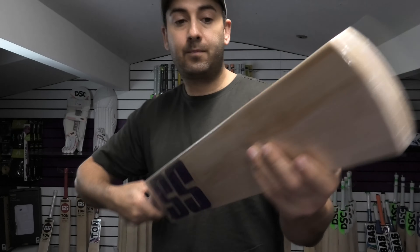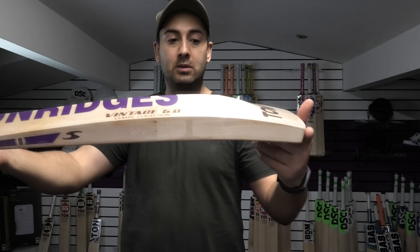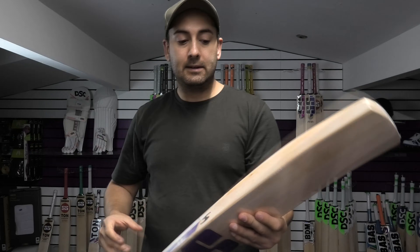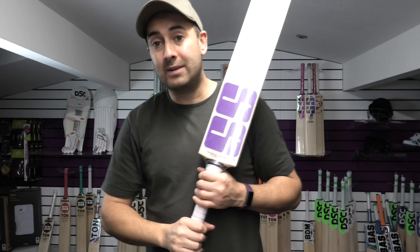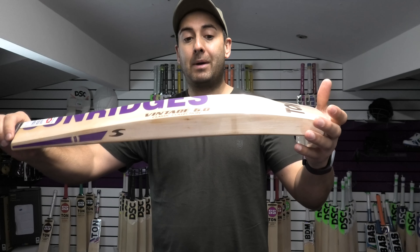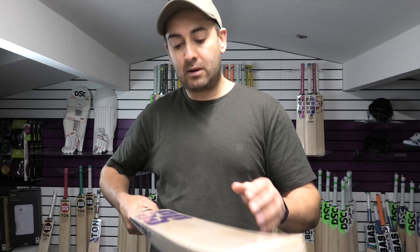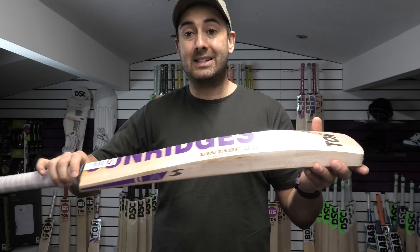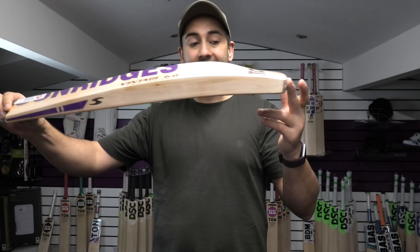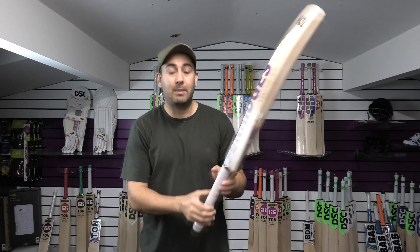It's got a semi-oval handle, nice bow down towards the toe, slightly rounded toe. This is the Dhoni profile shape and this bat is coming in at 2lb 8.8oz, so it's a nice lightweight — especially for a butterfly willow bat, as a butterfly stain tends to be a little bit denser making the bats a little bit heavier. The specs are around 37mm edge, 62mm spine, and decent thickness around 22mm on the toe as well. So it's a good sized bat for the weight.